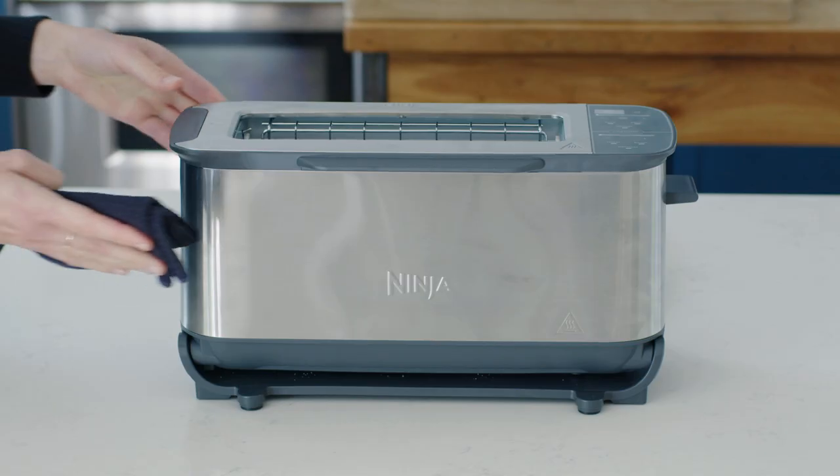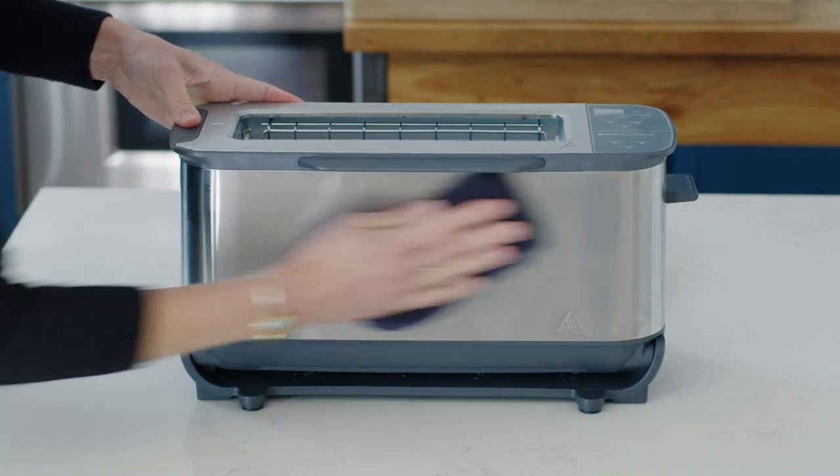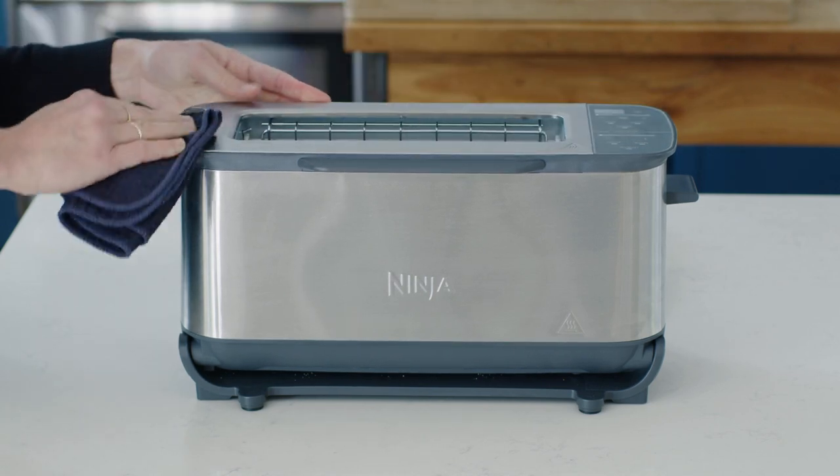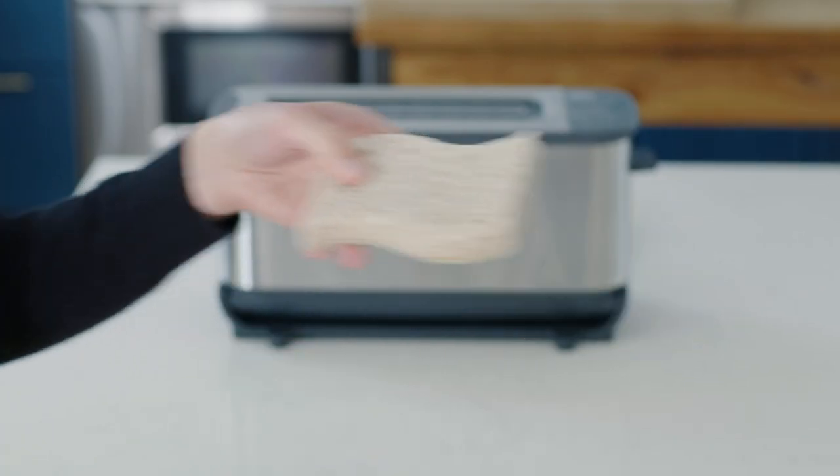To clean the exterior of the unit and the control panel, wipe them with a clean, damp cloth. A non-abrasive liquid cleaner or mild spray solution can also be used. Just apply the cleanser to a sponge, not the toaster surface, before cleaning.